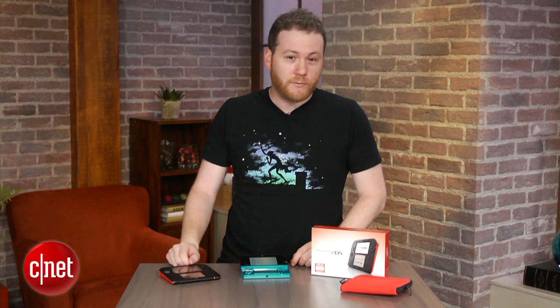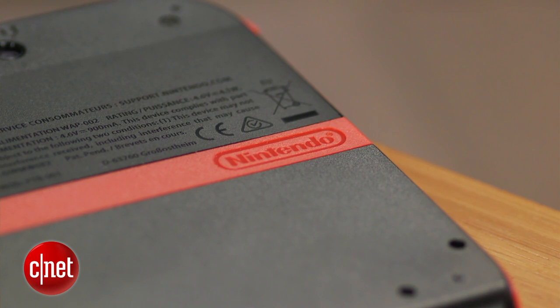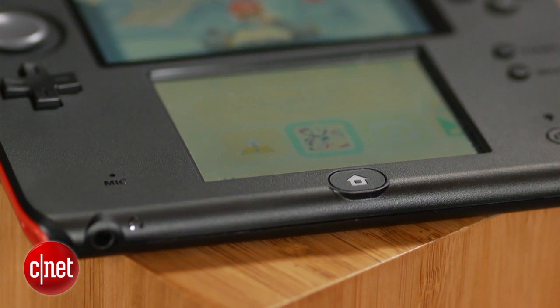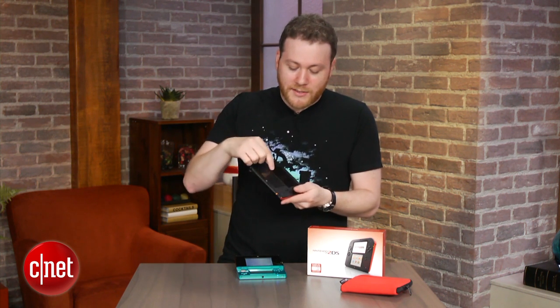I can only imagine what a mom or dad would be experiencing trying to understand all this as well. So this doesn't really have any protection on it. With the 3DS you can close it and not really worry about scratching the screen, but what's going to happen when you give this to a five-year-old? It's going to get really gunky and messy — food and all the other things these kids play around with are going to get on the sides. It's going to be a disaster.